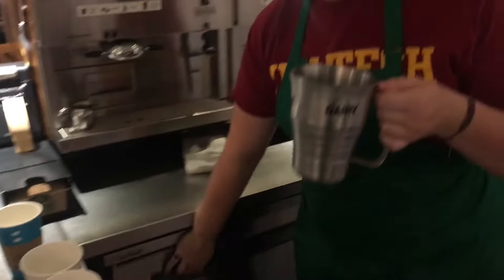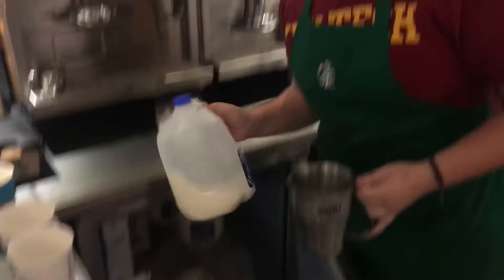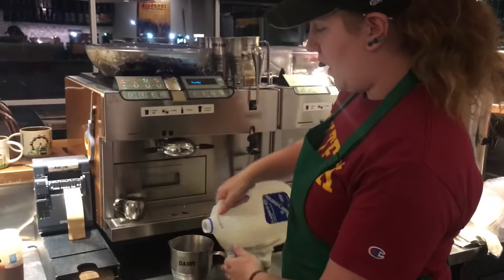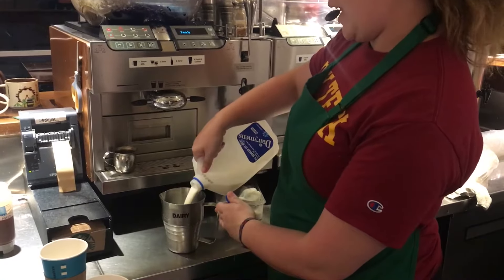You get your steaming pitcher and your milk of choice. Standard is 2%. You fill it to the appropriate line in your pitcher.